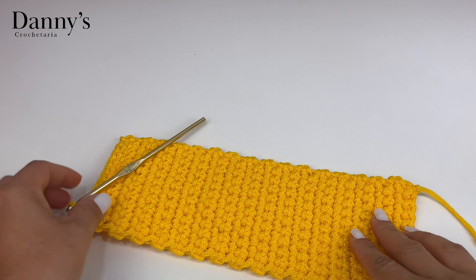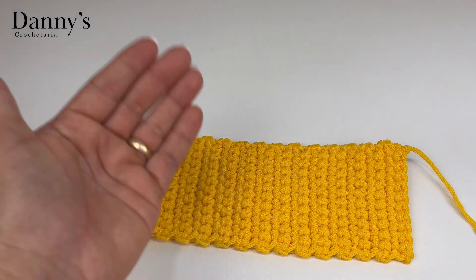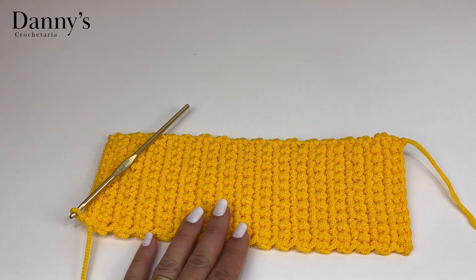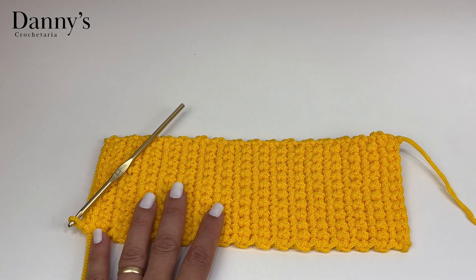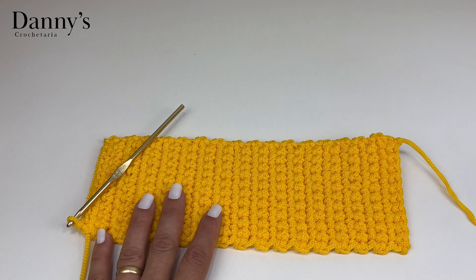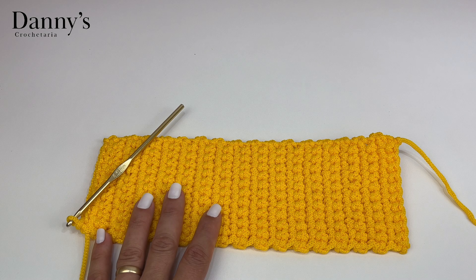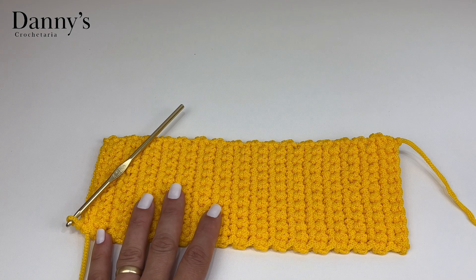Feito isso, vamos fazer uma carreira ao redor de pontos baixos para o acabamento e para começar a subida da bolsa. Antes disso, vamos pegar a tela e fazer a estruturação do fundo e a colocação das bailarinas. Essa parte da tela é opcional, mas eu gosto muito do fundo estruturado — não gosto do fundo mole. Se você chegou até aqui e não deixou like, confira se já deixou like, se está inscrito e se as notificações estão ativadas.